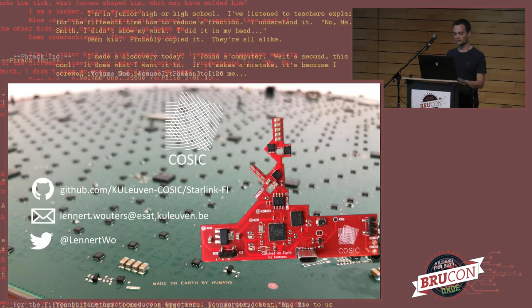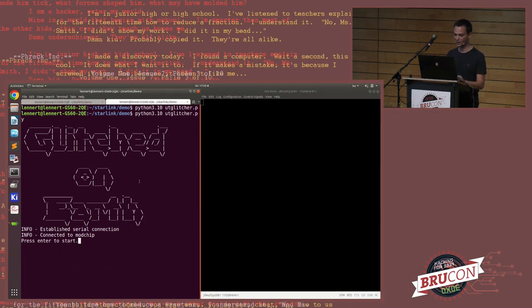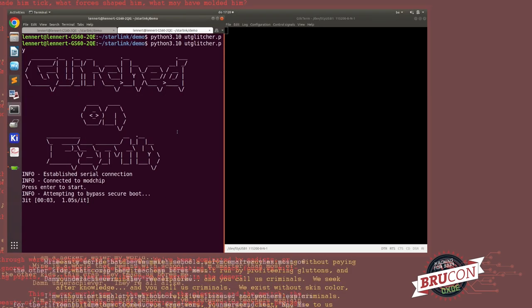Now I'm going to attempt a live demo. On the left is a Python control script talking to the modchip, orchestrating everything: setting glitch parameters, power cycling the user terminal, arming the glitch. Each attempt now takes about one second instead of the 12 seconds it took before. On the right is the serial output from the user terminal — this one has the UART fuse blown, so there's no output visible. Before the fuse was blown, you'd see scrolling text and repeated signature verification errors.